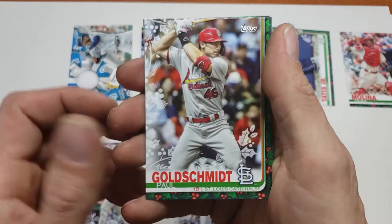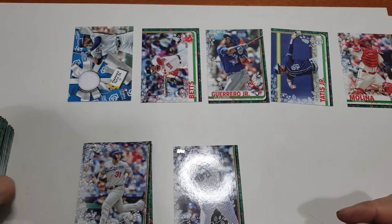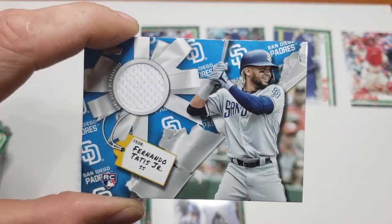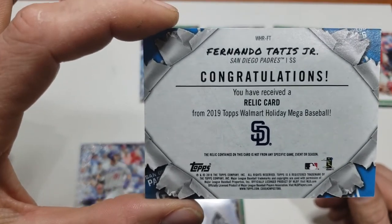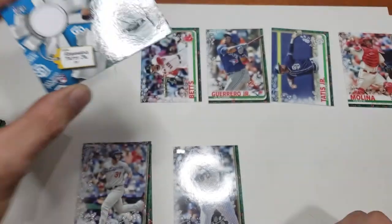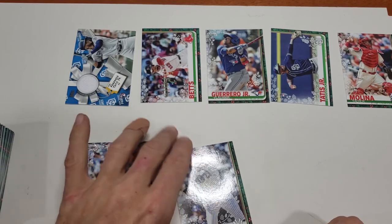Paul Goldschmidt, Nick Senzel rookie, and Yelich. Overall I'd say it's a pretty good box. Even though the patches usually aren't the greatest, I will take a Fernando Tatis Jr. rookie relic - pretty cool. Here's the back of that. I have no idea if they make short prints of these, but Tatis. Make sure you click like, share and subscribe - it'll help me out a lot. Thanks for watching.